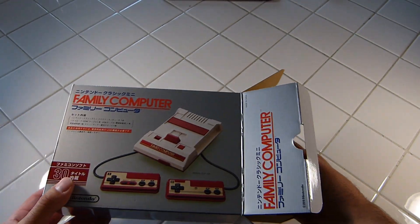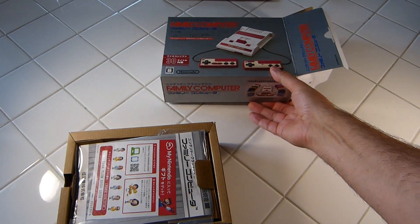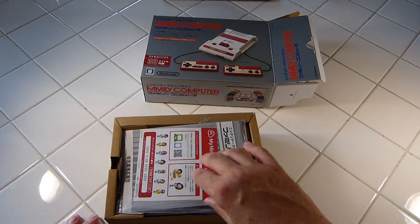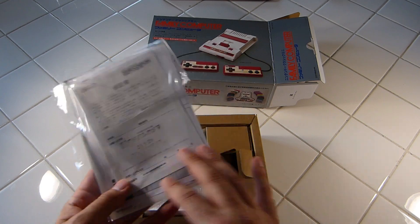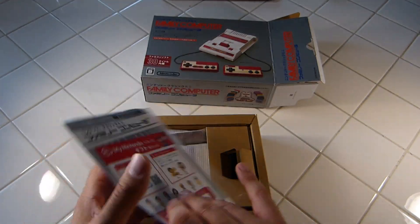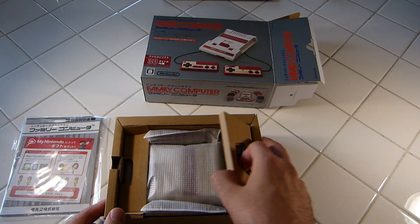Getting her out — it's the same size box as the US and European version, but the contents are going to vary. We don't get the poster that we get in the US version. We get a lot of stuff that's in Japanese — I'm not even going to bother going through it, because the My Nintendo codes cannot be used here.